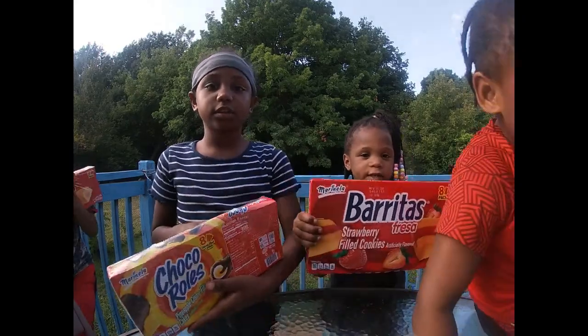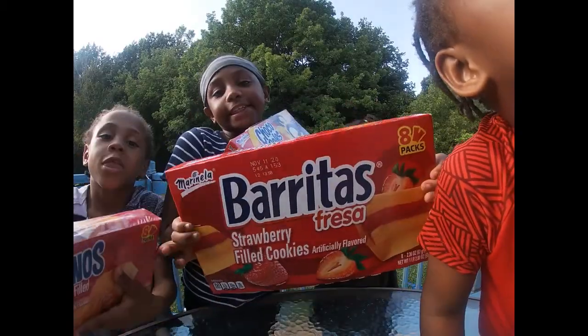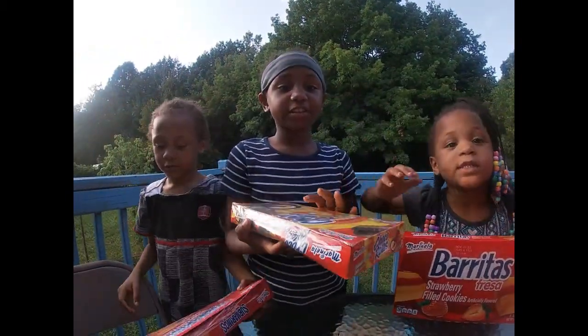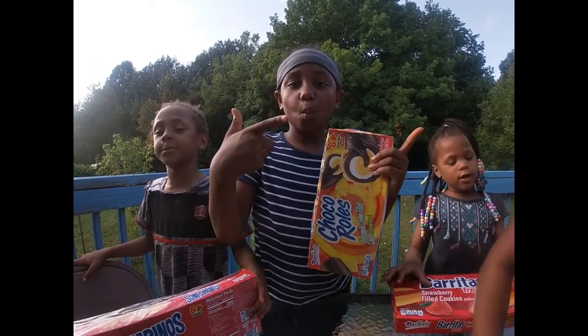Today, guys, we're going to eat different snacks. I can't eat this — but these snacks actually look yummy. Let's get started, y'all! Let's get started at the same time.